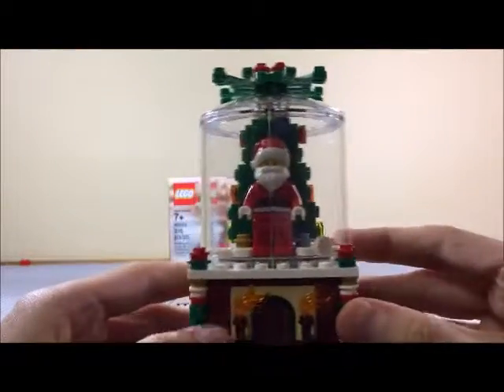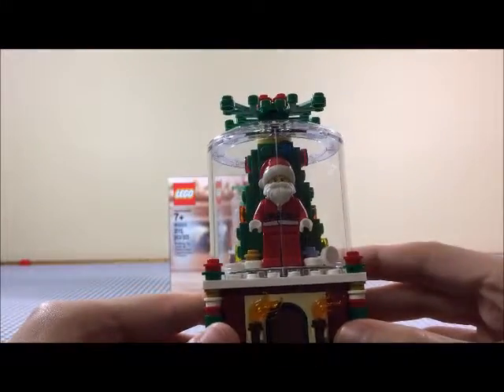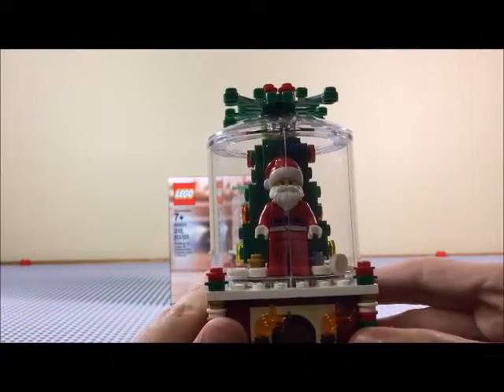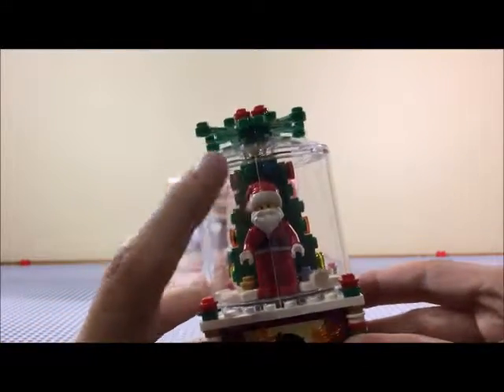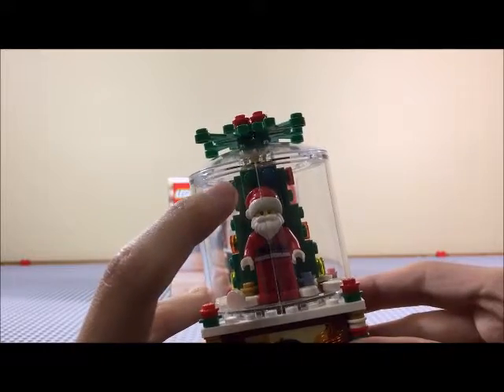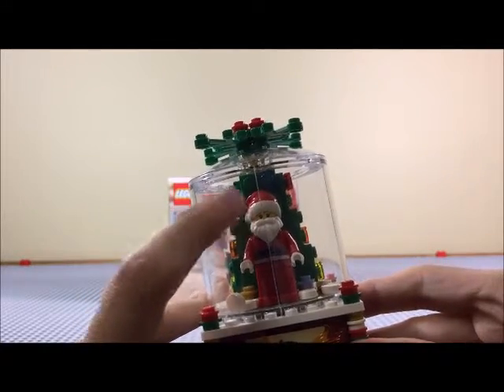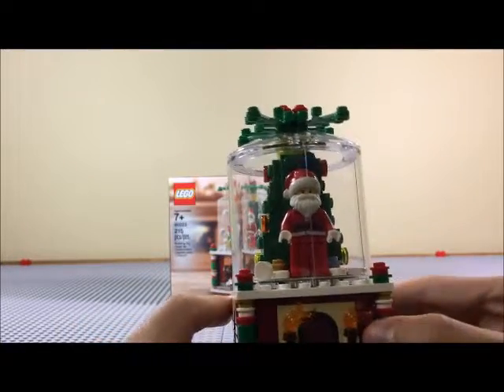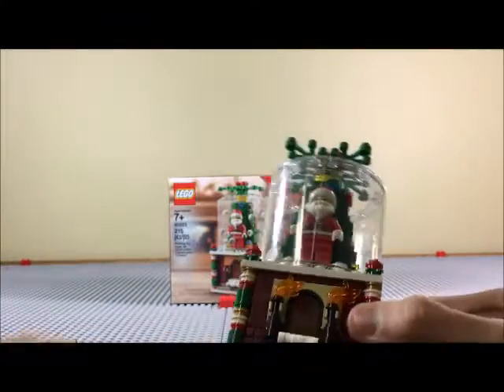It comes with a Santa, so that's cool. I don't have a Santa minifigure yet — well, I do now. The weird thing about Santa, though, is that the face they use for Santa is Sensei Wu's head. So Sensei Wu from Ninjago is Santa Claus — he trimmed his beard and put on a red gi.